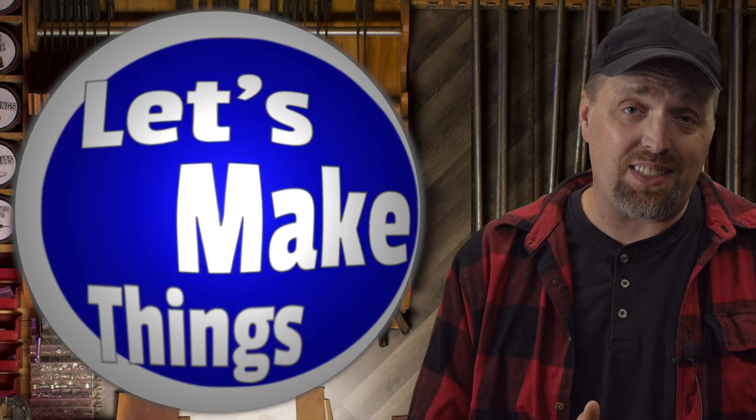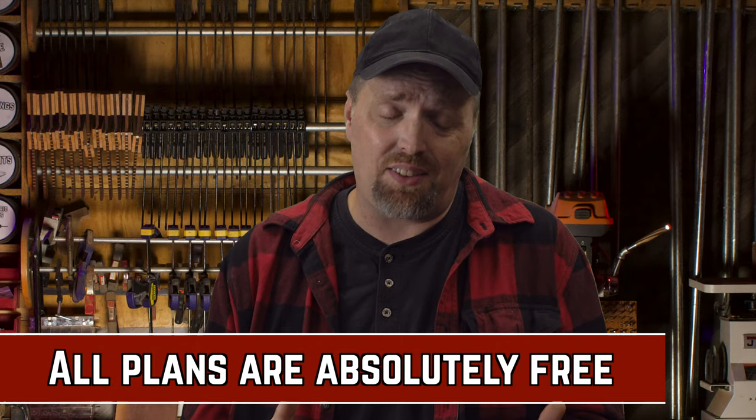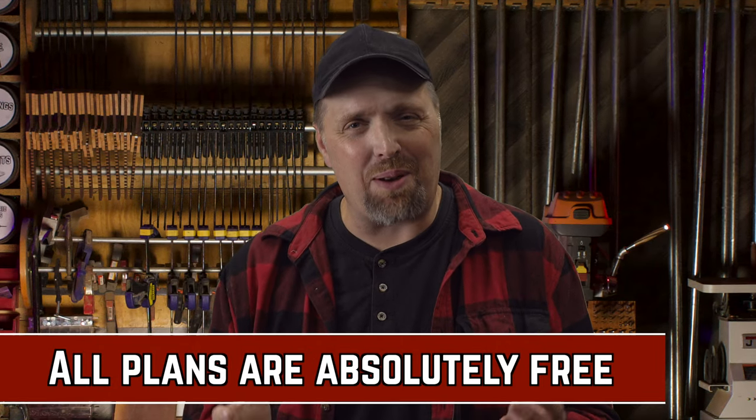The full build and plans for the advanced design are also on my second channel — if you're interested, I'll have links in the description. Thanks for watching, and I'd like to thank my patrons. I've never used any money from Patreon for personal things; all donations are used to help build better videos. If you liked what you saw in this video, consider being a part of the team.